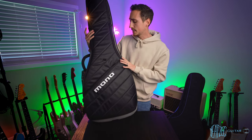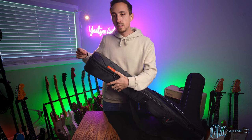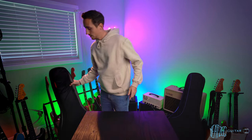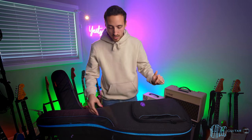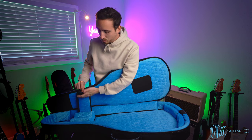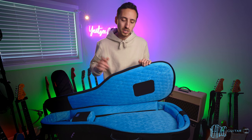Now for build quality. The Reunion Blues is a used case, so it does have some wear — some strings hanging off the stitching — but overall it seems to be holding up pretty well. The Mono is brand new, so it doesn't have any of that. I couldn't find any issues with it, except one very minor nitpicky thing: the Velcro is sewn in slightly crooked at a small angle. Overall, both feel great — the inside of both is super plush, the outside feels super durable. They're both really high-quality cases.